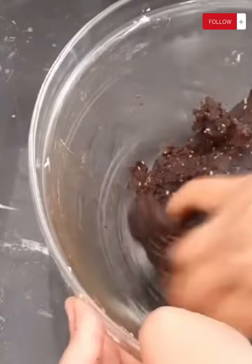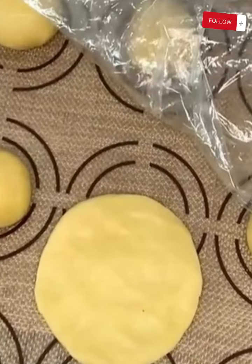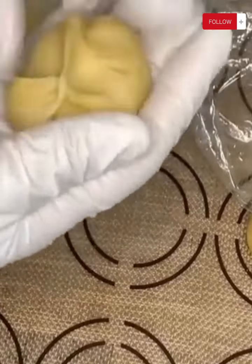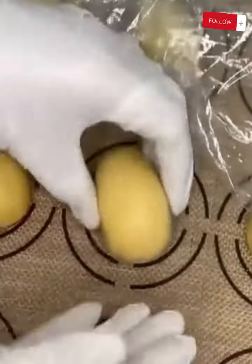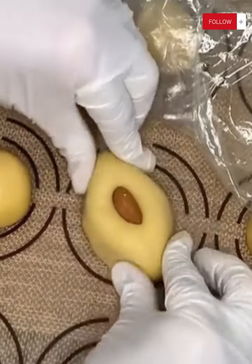As for the filling, we need 250 grams of date paste. We add half a teaspoon of ground cloves, a tablespoon of any type of nuts, a tablespoon of sesame seeds, in addition to a tablespoon of cinnamon, and a tablespoon of butter. We mix all the ingredients with orange blossom water until we get a homogeneous mixture.